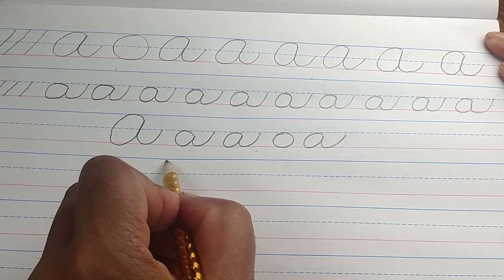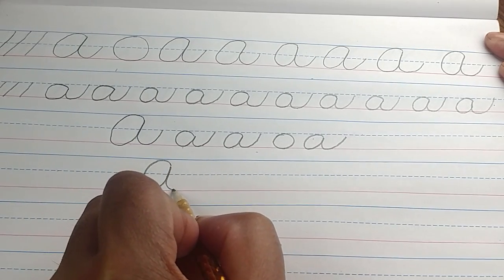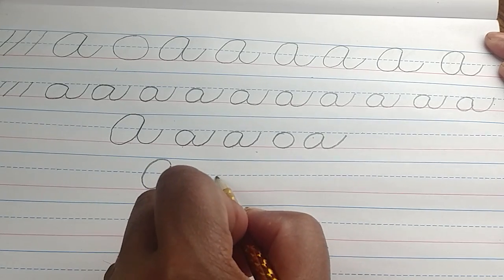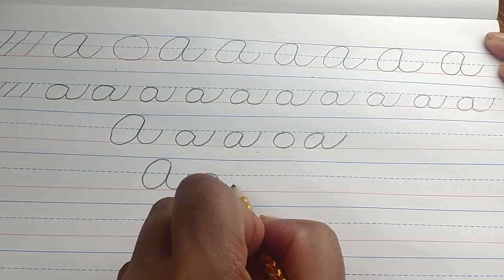Go ahead and practice for yourself. Continue to make your letters, and I'll see you on the next video.